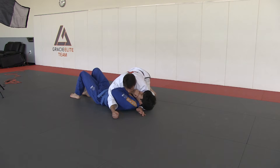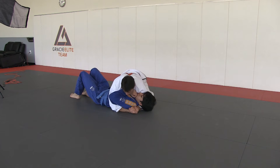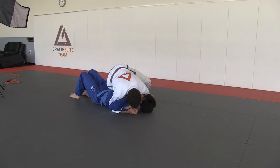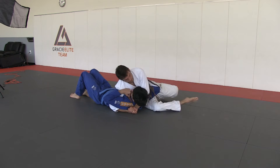Same thing — I'm here, but instead of opening with the left, I'm going to open with the right. I lean forward, a slider, very tight, my right leg over here.